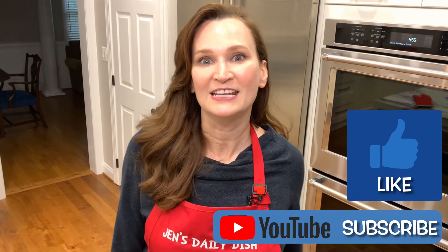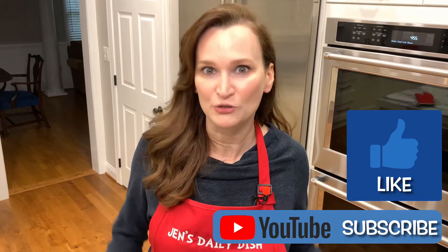Hey you! Have you clicked like and subscribe yet? If not, don't waste any time — do it right now.